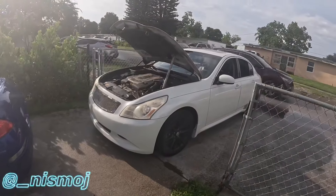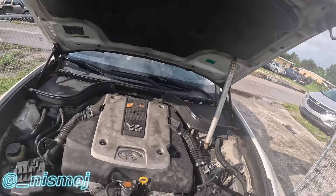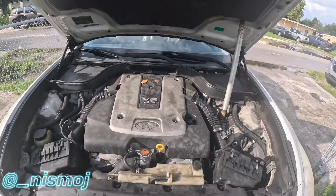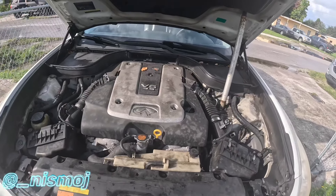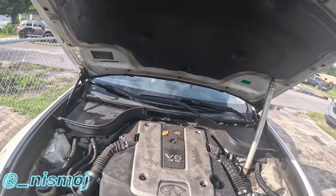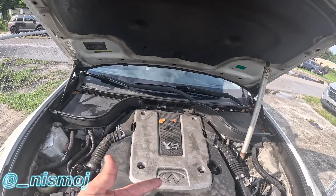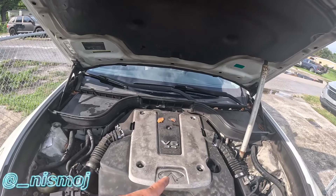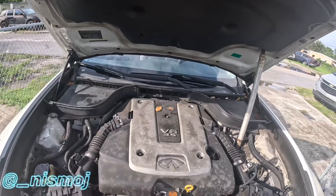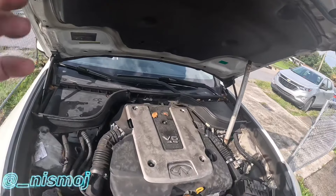Welcome back guys. Today we're going to be taking the manifold off. I'll be doing plugs and coil packs this week, and hopefully the valve cover gaskets for the spark plugs aren't bad, so I can just order the gaskets and change them on the valve covers.